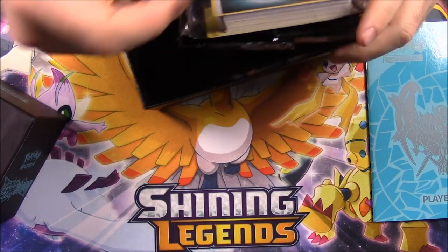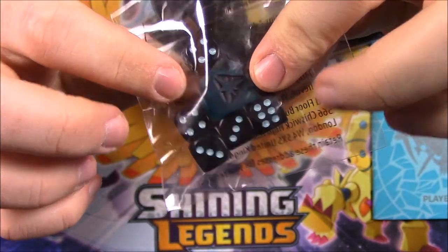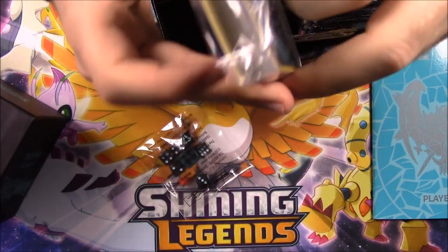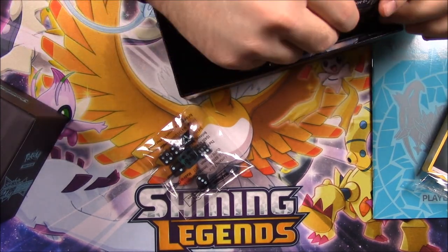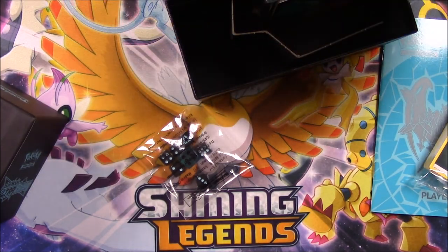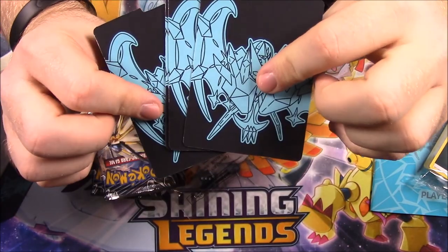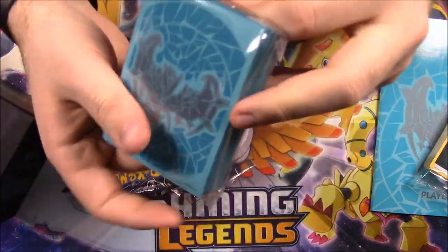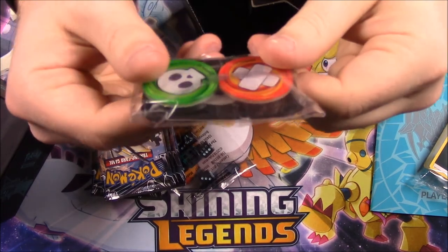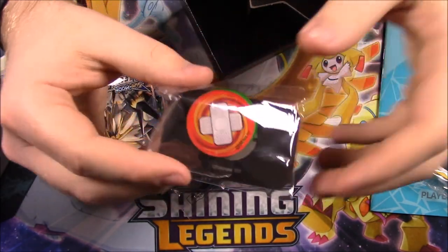Let's take out all the packaging. We've got dice — those dice look so cool, they're black with that blue color. Then of course we've got the giant dice that's blue with the black, but I love those little dice. Then we've got the pack of energy cards that we don't care about. We've got the code here for the online game, which I'll probably be keeping. Then we've got our eight packs. Then we've got some dividers — there's the front and the back of them, they look cool. Then we've got the sleeves, which look cool — I love that blue color they chose. And then we've got a new GX coin here, it's like a reddish color. And then of course our two damage coins.